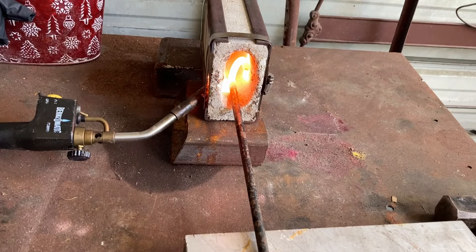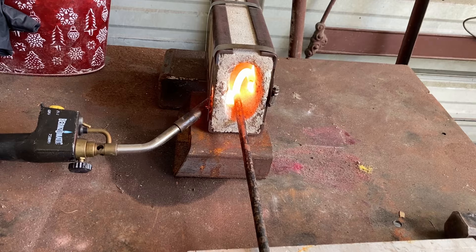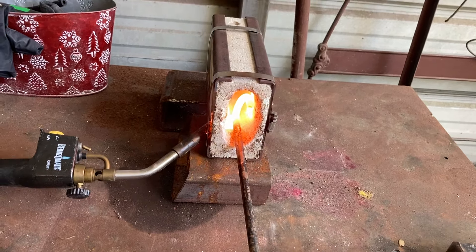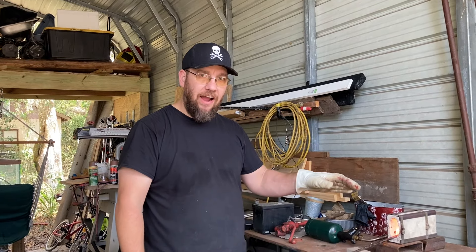I have this metal heated up hot enough to straighten it out. We're going to draw it out a little longer — that'll make it thinner. Taking multiple hooks, you can throw more than one piece in the fire at a time.